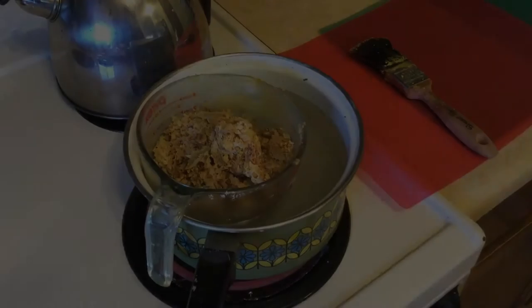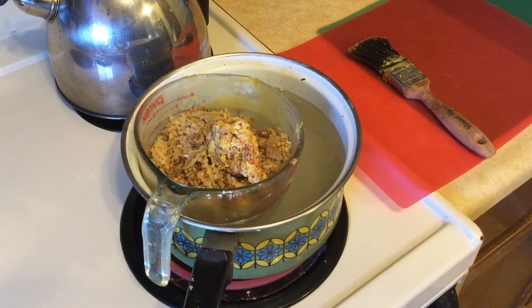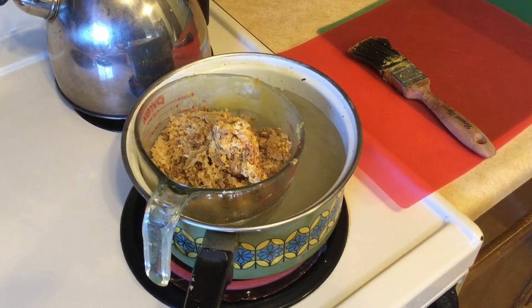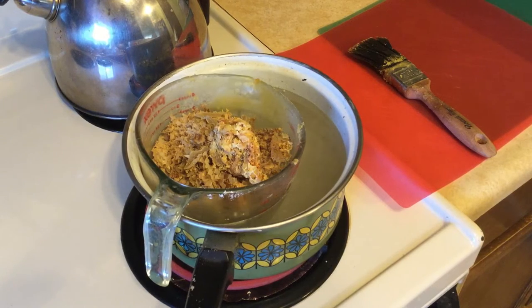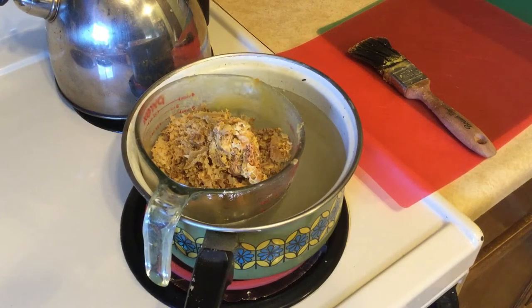So this is my setup for melting beeswax and painting new plastic frames. I have an acrylic-style paintbrush, a pot with some water in it, and an eight-quart Pyrex jug just to withstand the heat. I just heat the water up enough so that the beeswax melts, and once it's all melted I'll show you how I do a frame.